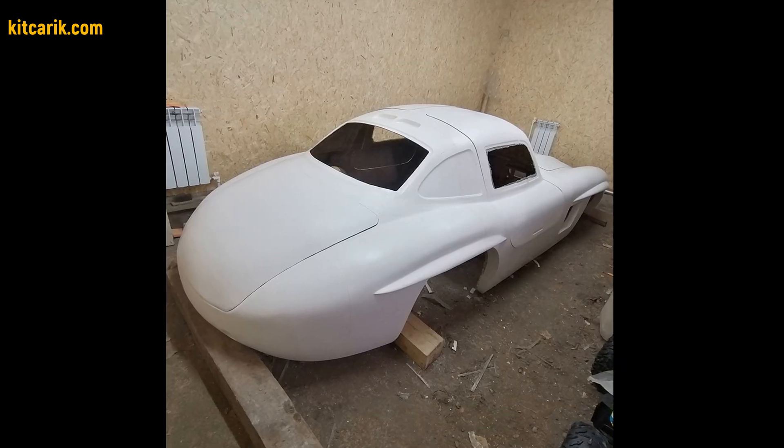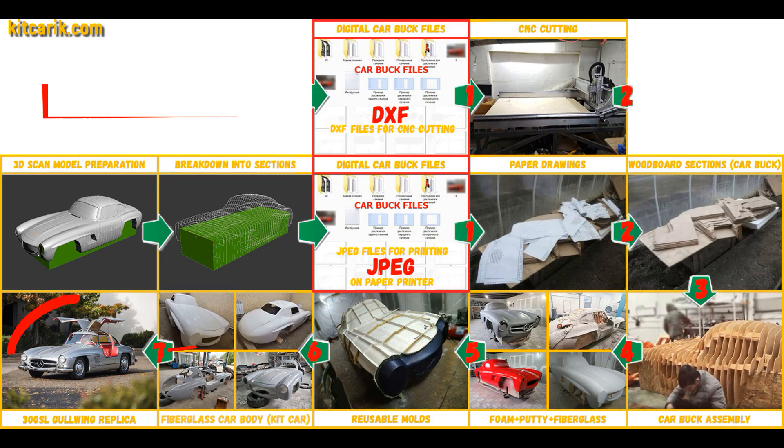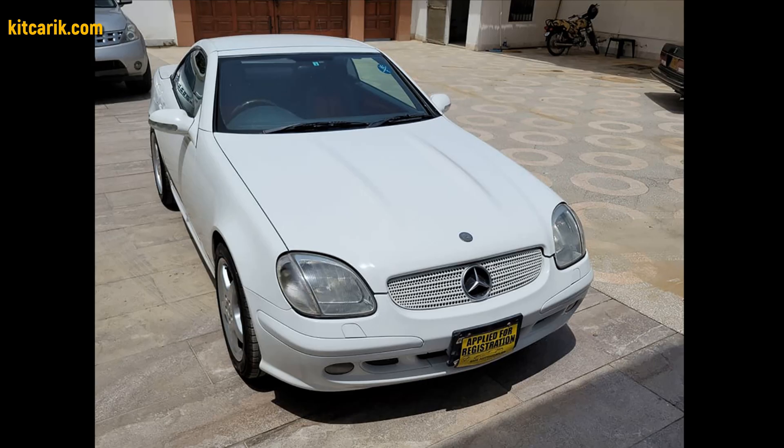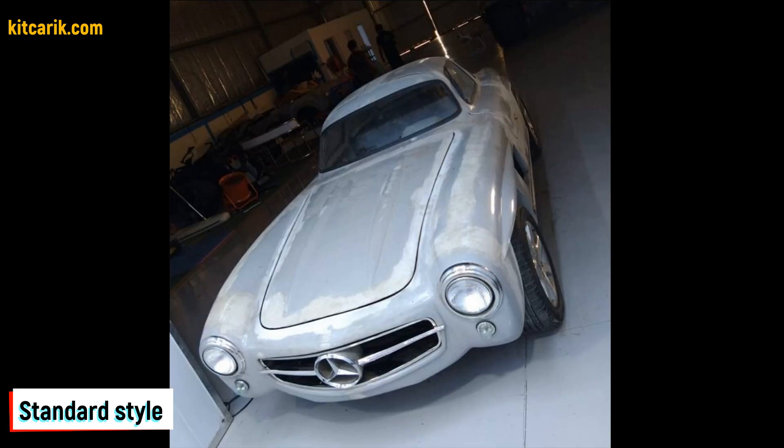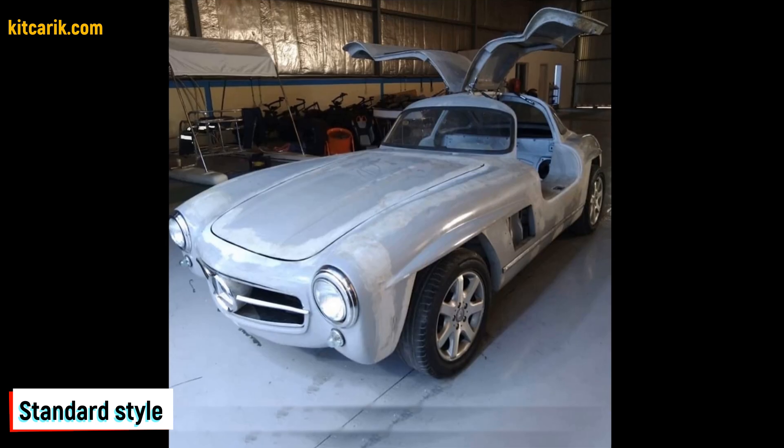There is nothing difficult about working with fiberglass. The finished fiberglass car body — the kit car — is installed on a suitable donor car or on a homemade frame. My client used a Mercedes SLK as a donor car. The Mercedes-Benz 300 SL Gullwing replica is ready.